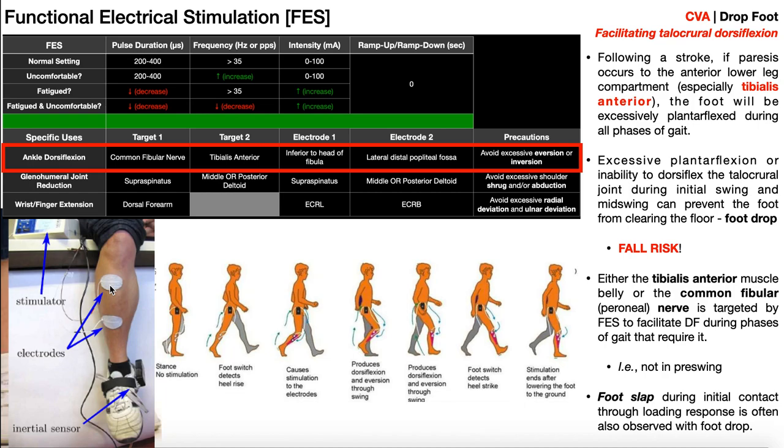By placing the electrode a little more laterally, you'll activate not only the tibialis anterior but also the fibularis longus. The fibularis longus is strictly an everter. By getting an eversion moment, it helps counterbalance the inversion moment of the tibialis anterior, so more or less the subtalar joint remains near neutral through the swing — no excessive inversion and no excessive eversion. Those are two precautions to monitor.